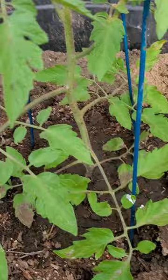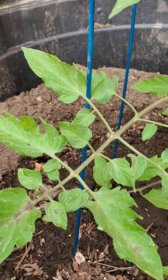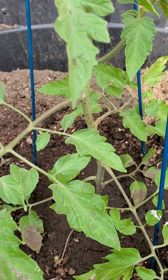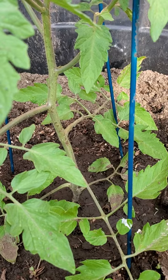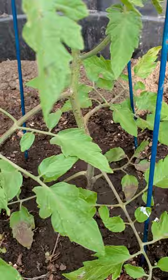I have a rather deep container that I'm going to continue to fill up. You can continue to bury the stems as the season goes along, and the stem down here will keep producing roots, making a sturdier and sturdier base as we go, getting more and more nutrients to help us produce fruit.